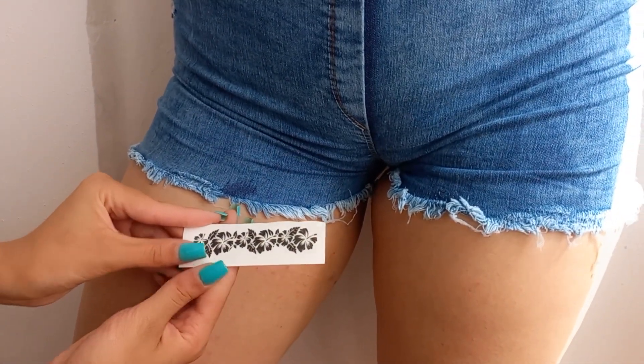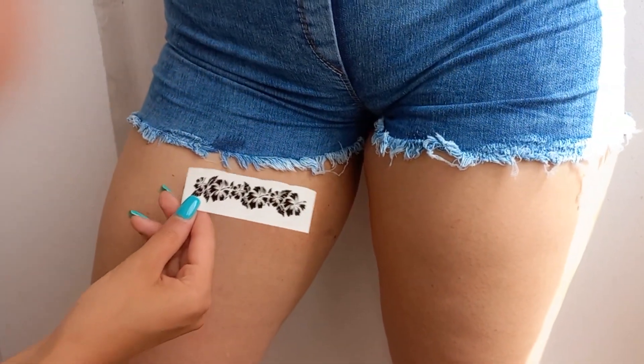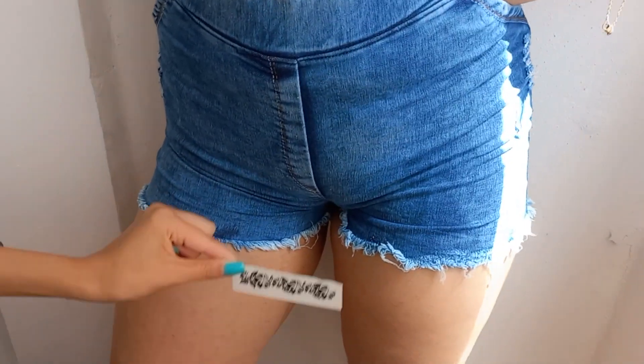To apply a temporary tattoo, we must first remove it from its skin and, on the contrary, stick it to the body, pour water on it with a sprinkler, and gently massage it with your hand.